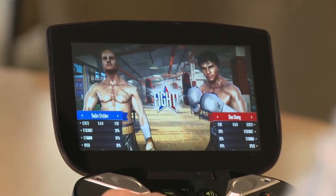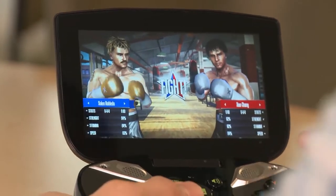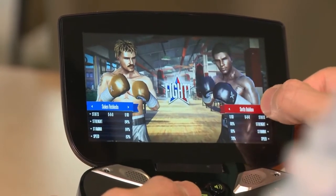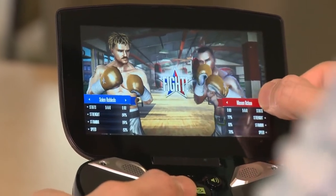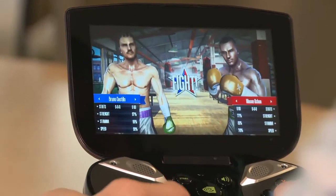This is what the Real Boxing start screen looks like. You can choose your characters, figure out who you want your opponent to be, who you want to play as, and you get 20 different characters to choose from, each with their own unique fighting style, strengths, weaknesses, all that good stuff.